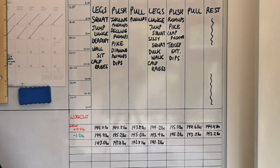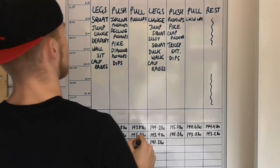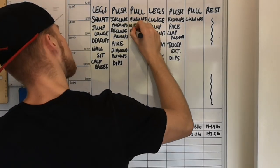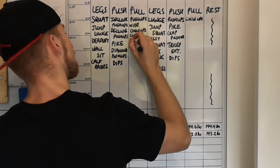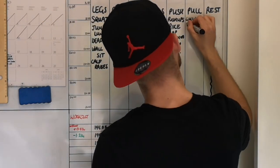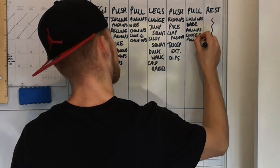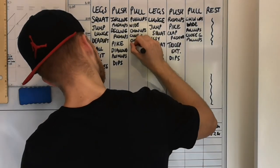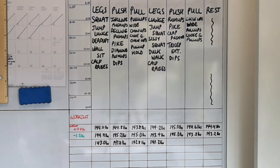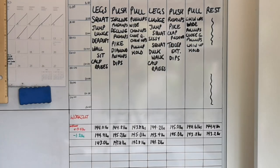Moving on to pull days, I'll use pull-ups as my vertical pull and switch to chin-ups for the second pull day. To keep variance, I'll do wide chin-ups and close-grip chin-ups on the pull-up day, and wide pull-ups and close-grip pull-ups on the chin-up day. Just like the leg days, I like throwing in something to fatigue the muscles over time, so I'll add a pull-up hold on one day and a chin-up hold on the following pull day.